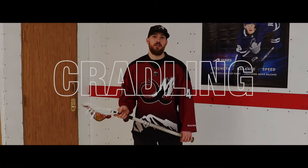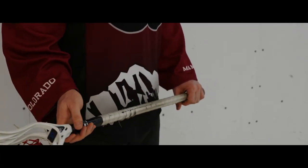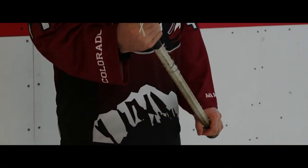We're gonna talk about cradling the ball. We use this technique when we're trying to protect the ball from an opponent — to secure it while we're being checked in the game.